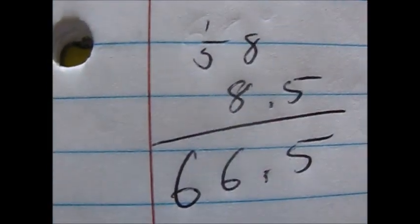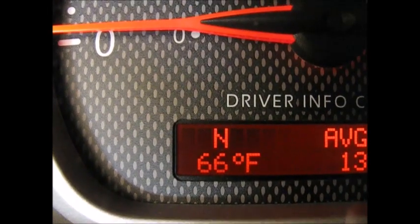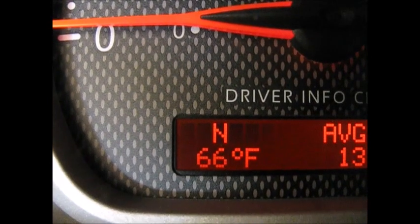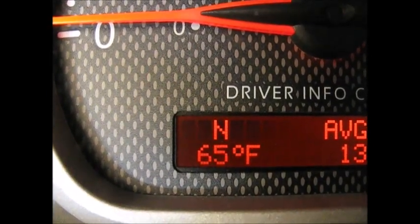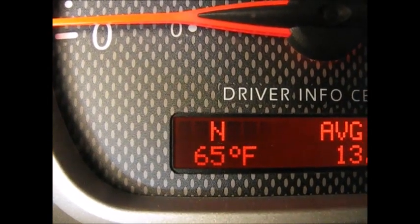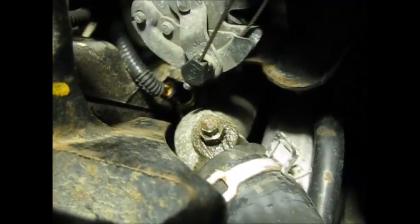That comes out to 66.5 degrees — what the temperature sensor is telling us. Let's compare that to what the car shows. The sensor in the car reads 66 degrees, and it's early morning — this car has been sitting overnight. That matches pretty closely to what we calculated from the ohms reading off the temperature sensor.